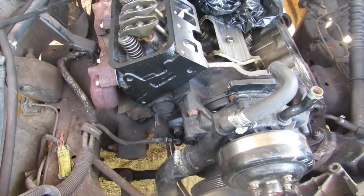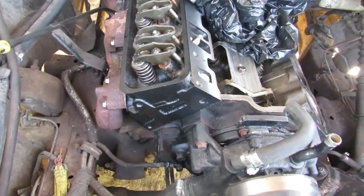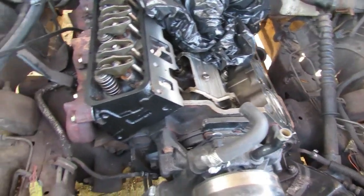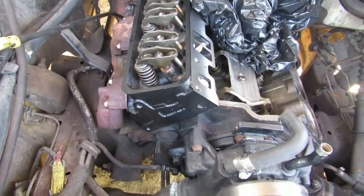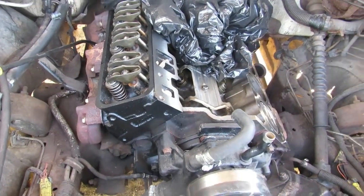It cost me $500 between the new head and getting the other head redone. He did all the valve guides, seals, and that stuff. Since we put a brand new head on one side, we went ahead and had the other balanced out. I'm still using my same rocker arms and push rods - that's okay.